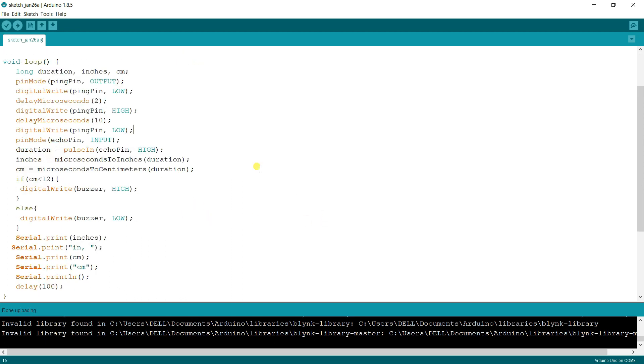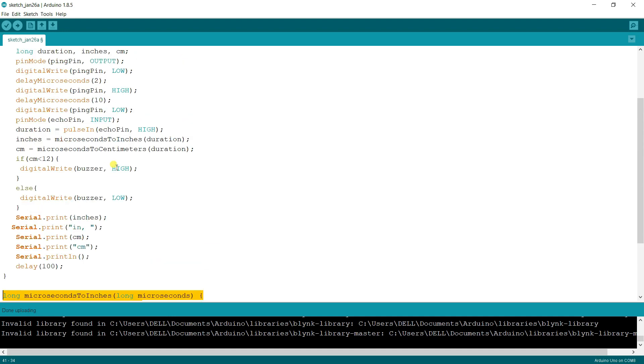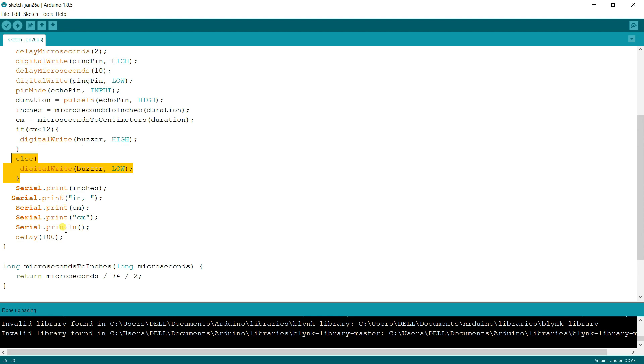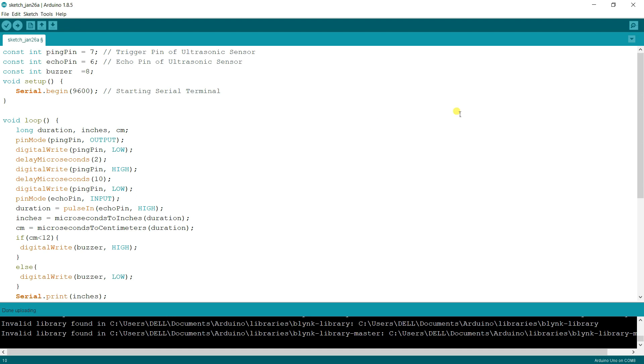Based on the duration, we convert it into inches and centimeters. For centimeters, we divide the duration by 29 multiplied by 2 — that's the formula. Then, if the centimeter value is less than 12, we make the buzzer HIGH and then LOW to beep. Finally we print the distance in the serial monitor.